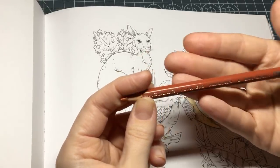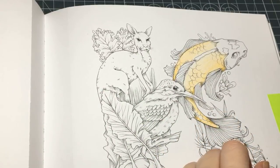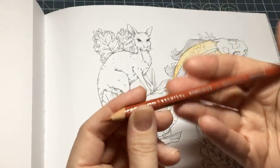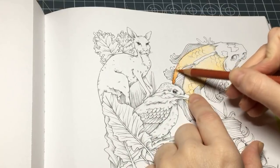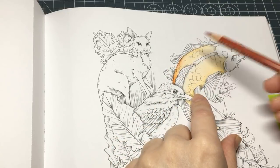Now I'm going to come to my pumpkin orange, which is PC1032. With this colour, I come from the edging inwards again, but not all the way, because I want to leave some area for the lightest orange — the yellowed orange — to show through.